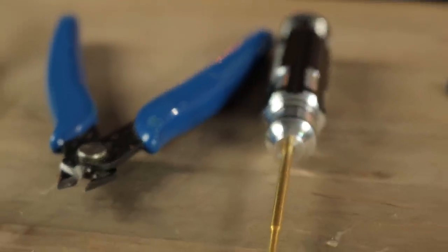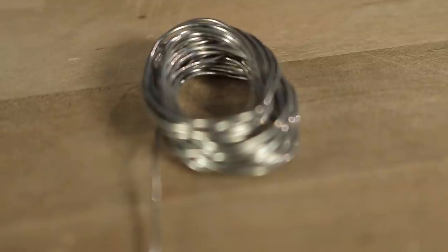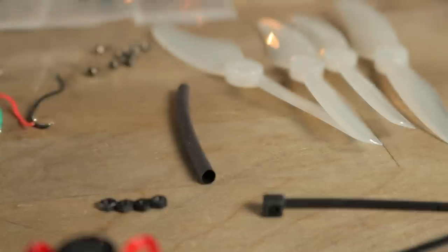The tools you need for this build are a 1.5mm hex driver, a pair of wire cutters, some solder, a soldering iron, maybe some tweezers, a little bit of heat shrink, some zip ties, and a few miscellaneous screws that should come with the kit.